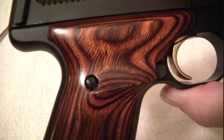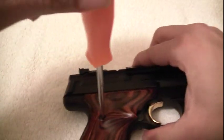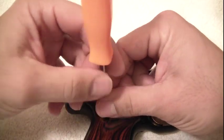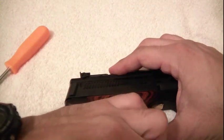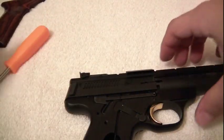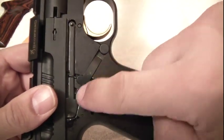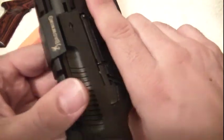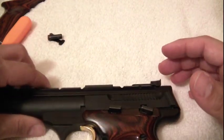First thing, we're going to remove the grip using that screw there. Once the screw is loosened, the grips sometimes stick a little bit — just remove it and set it aside. Now, the parts here — your mag release spring and your assembly for the trigger — can fall out. Be prepared for it. If it does, it's not an issue; it's not that hard to put back together. There goes the mag spring and the mag button now.